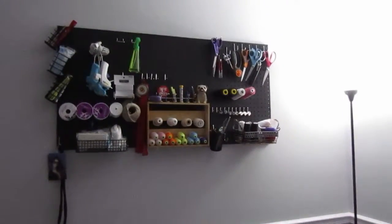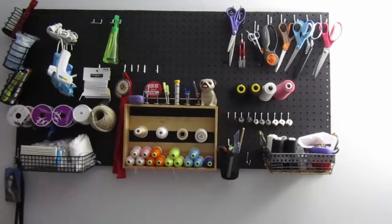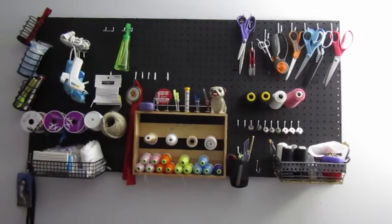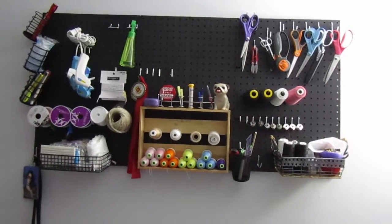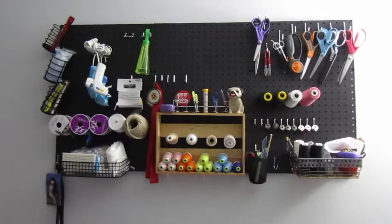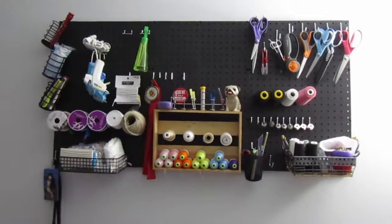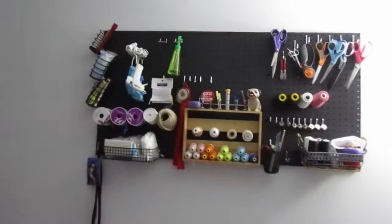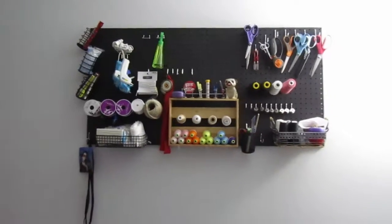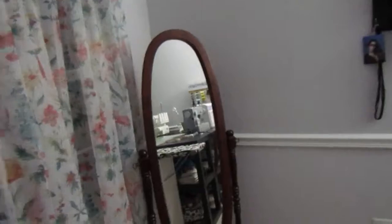A big thing that I got for Christmas was this pegboard right here. It's super organized — I have my scissors on the right side with all my spools of thread, and then on the left side all my crafting supplies, so anything not related to sewing, such as spools of ribbon, the hot glue guns, and a green bottle of vinegar for when I spill coffee or something.